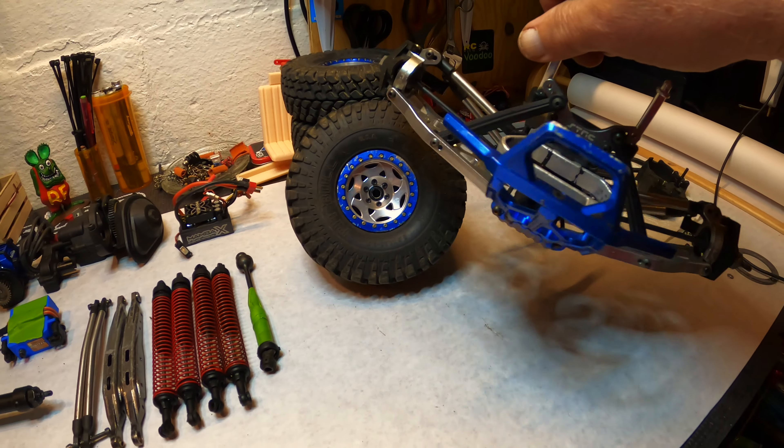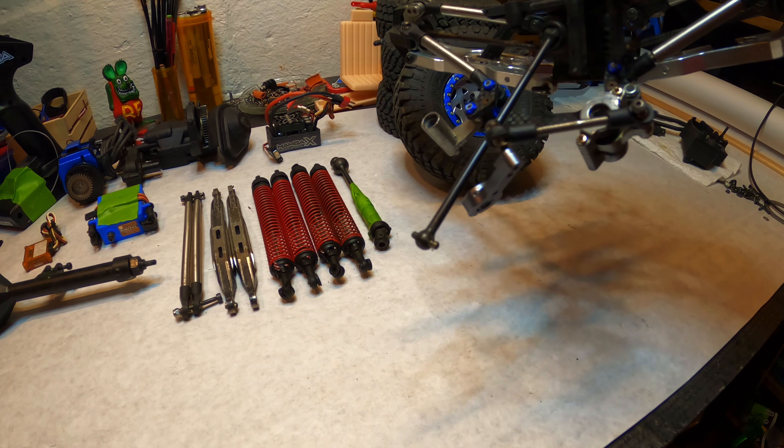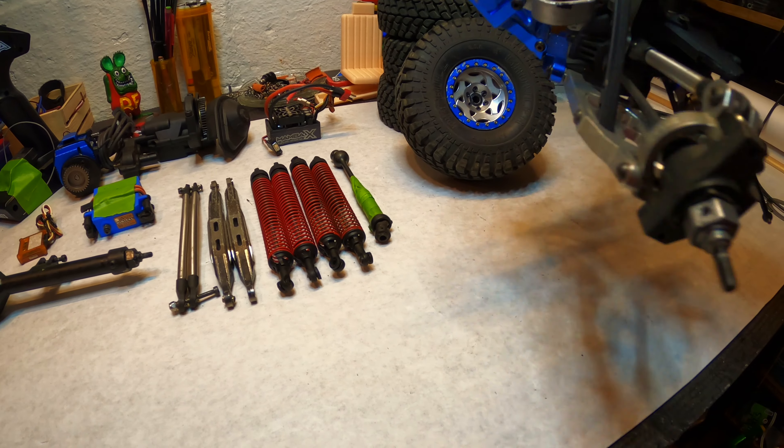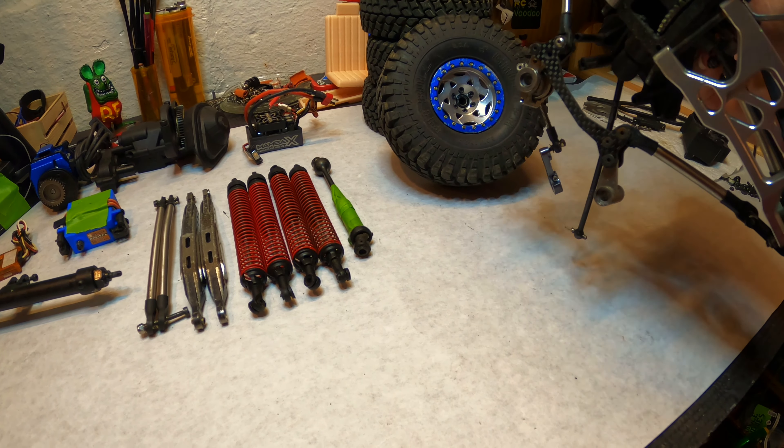This I still don't know what I'm going to do with. It's all really nice parts. Maybe some of that stuff will fit on my Traxxas — I'm not sure.